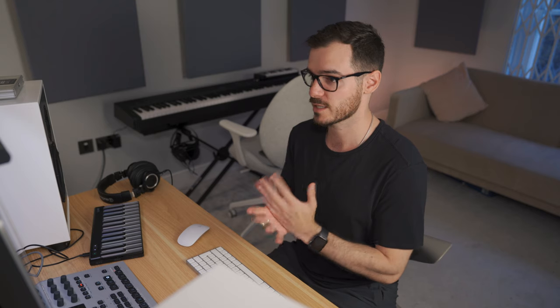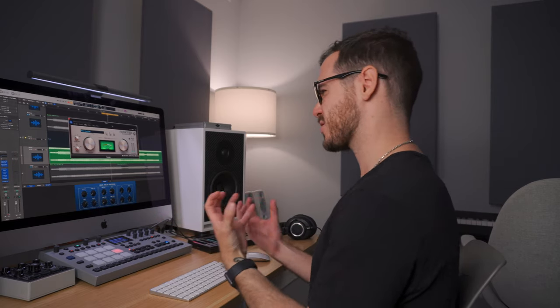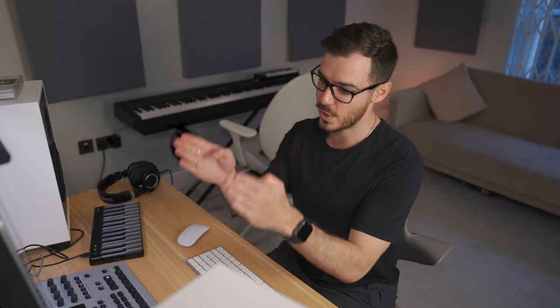This is the Frontier Self-Adaptive Limiter by D16. I love D16 and everything they do. This is a really interesting plug-in — I don't really feel that it's a limiter; it feels more like a compressor. It's got this squelchy, tubey feel to it. I thought it had a lot of character, so I thought it would be good first in line as one of the first limiters.